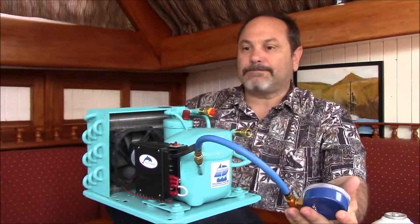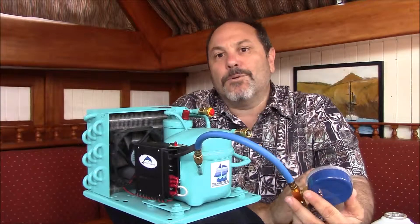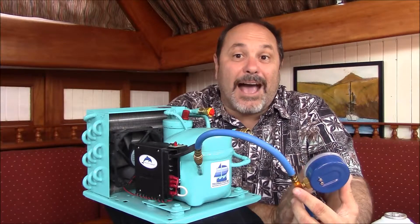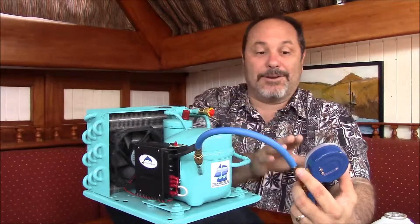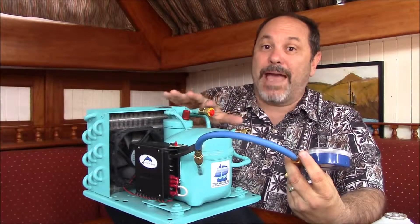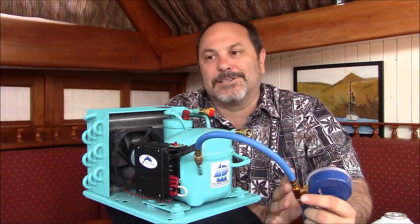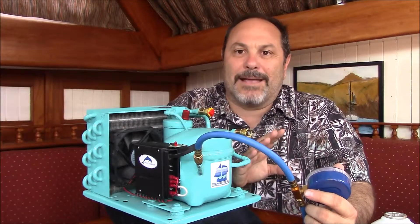Now you're ready. Set the gauge where you can read it, flip on the Cool Blue compressor unit, and monitor the low-pressure gauge. Whatever is going to happen will happen within 20 to 30 minutes. If at the end of 30 minutes your low-pressure side is reading a positive 5 or 10, you either have an air leak and are sucking air, or the reed valves are indeed worn out — which is why this test is really for 15-to-20-year-old units. If you have a 10-or-younger-year-old unit, your reed valves aren't bad and you don't really need to worry about this test.